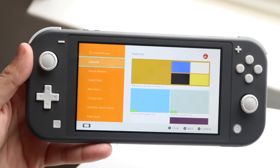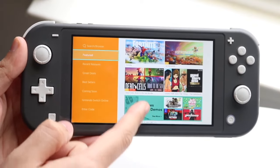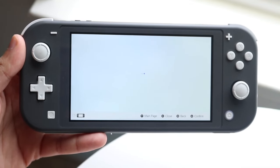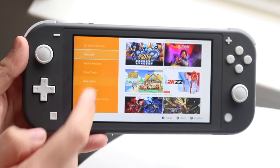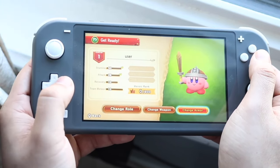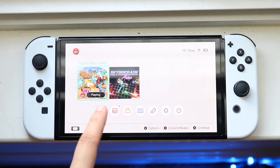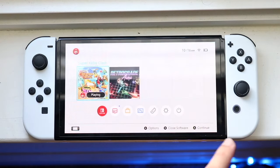Beyond those differences, there's a lot of overlap — you can play the same exact games on both consoles and both have expandable storage. It just so happens that the Switch OLED is a significantly better console in every single way. If you're in the market for a Nintendo Switch, the OLED is by far the better console in almost every way. The Switch Light is still a good console, but I'd recommend the OLED to the vast majority of people.